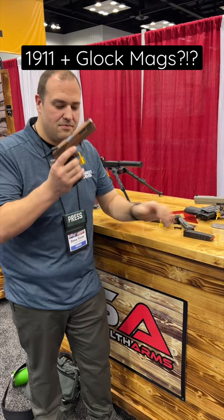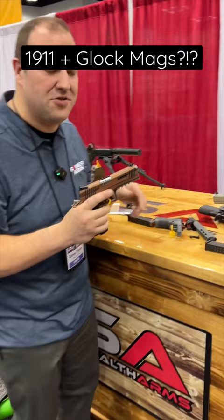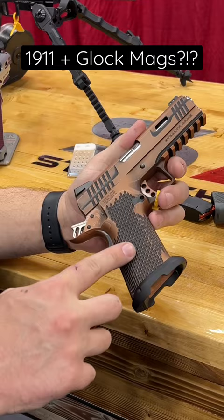A 1911 that takes Glock mags — come check this out, take a closer look. This is the Platypus by Stealth Arms. It has a one-piece machined grip and frame that feels really nice in the hand.